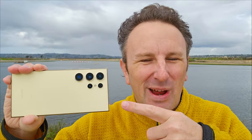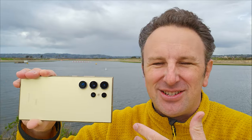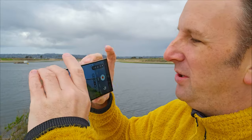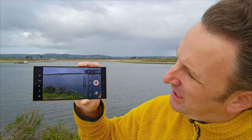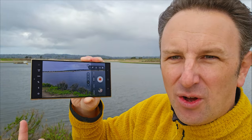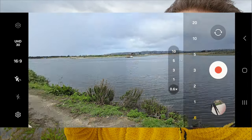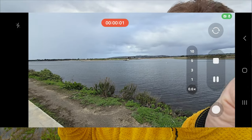Tip number one is to use the right camera for the right situation. With five different cameras, some are better if you want a stable perspective, some are better if you want to zoom in far away, others are better if you want to see yourself. I'm going to hold the phone this way so you can see the interface, because the first thing that's a little confusing is that although there are four cameras on the rear, there are five different settings you can click through.